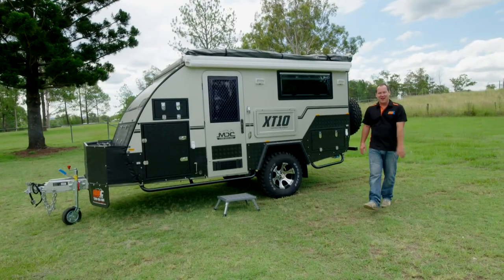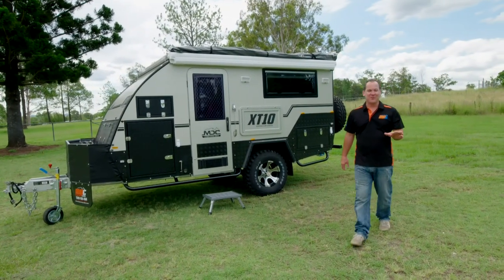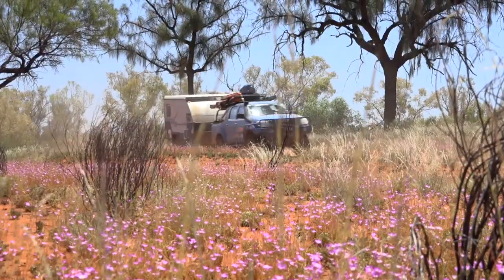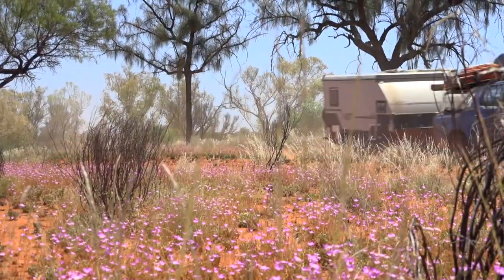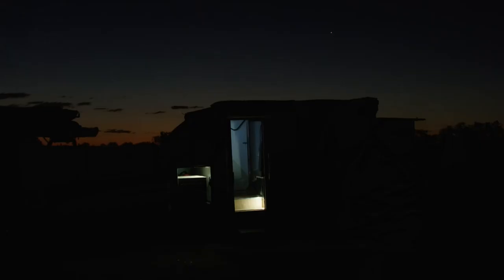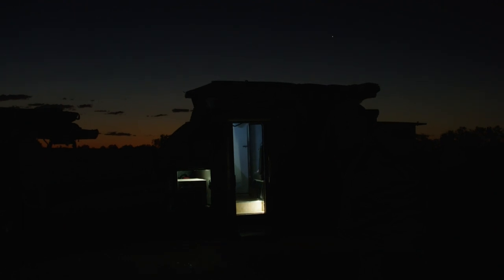This is the XT10 off-road caravan. I've been involved in the research and development of these vans since version 1. I've taken them all over Australia, and now we've come up with version 5. I've had some great times in these vans, and this one's even more comfortable than the ones I've been using already.